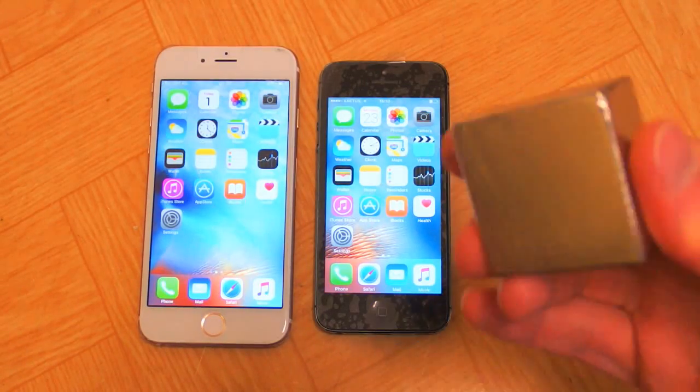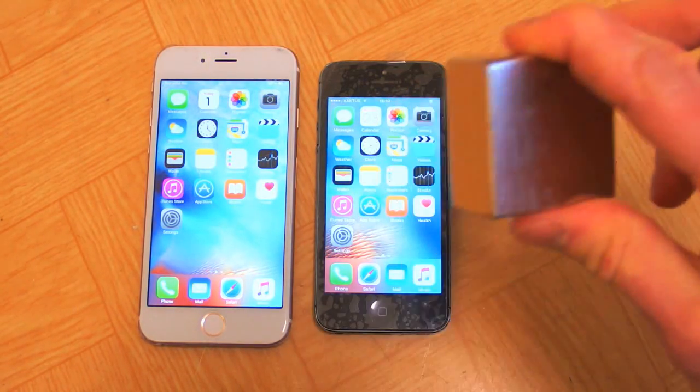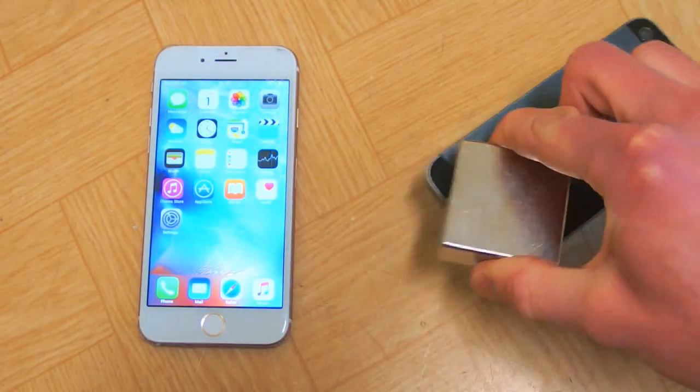Now, time for a stupid experiment. What happens when you put this giant magnet to an iPhone? This is a giant neodymium magnet. This is an iPhone. It seems to be slightly magnetic.